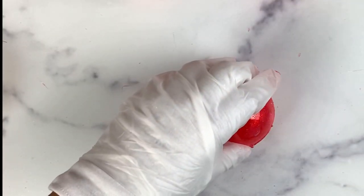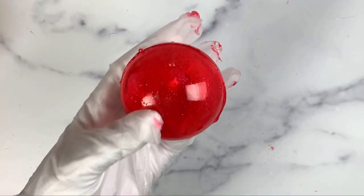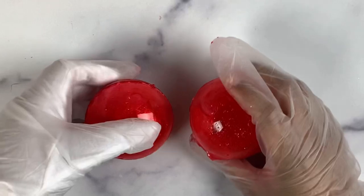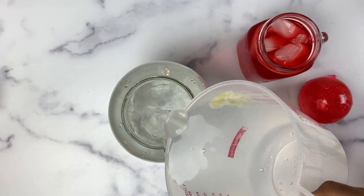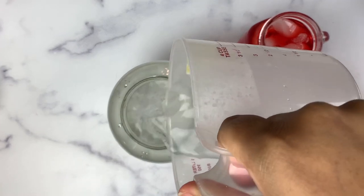Adhere the top shell to the bottom shell, ensuring that it is completely sealed all the way around — you don't want any of your filling to leak out. They are absolutely gorgeous. I am making a large batch for myself, so I am adding three cups of water versus the regular one and a half cups.